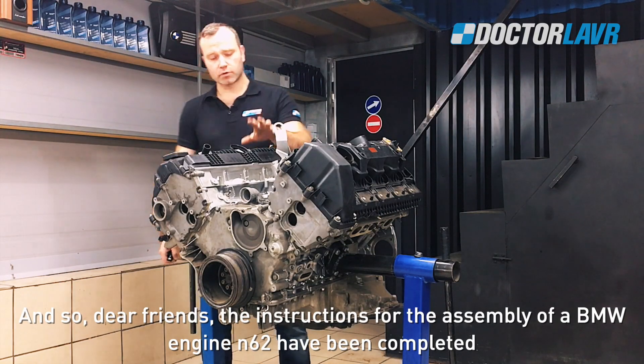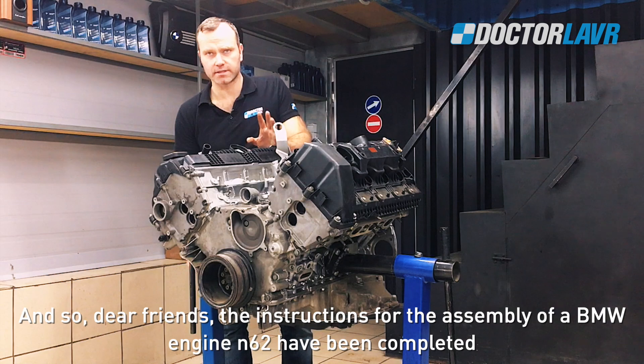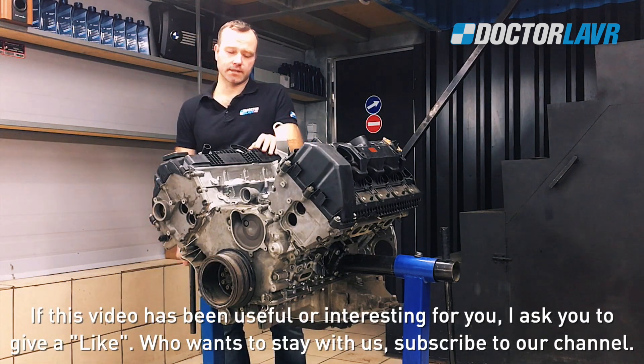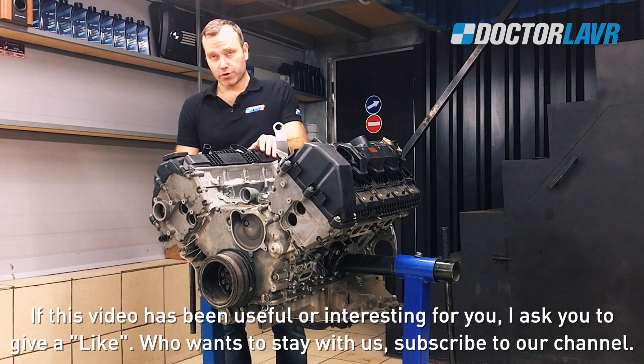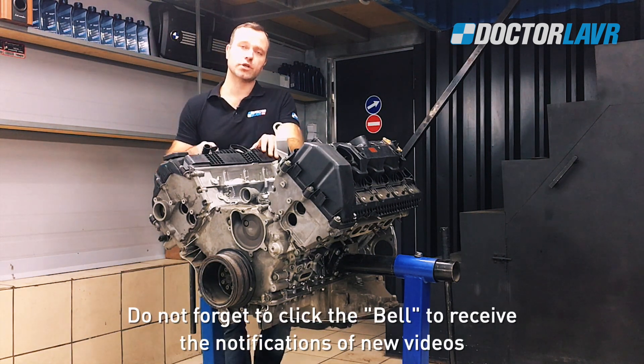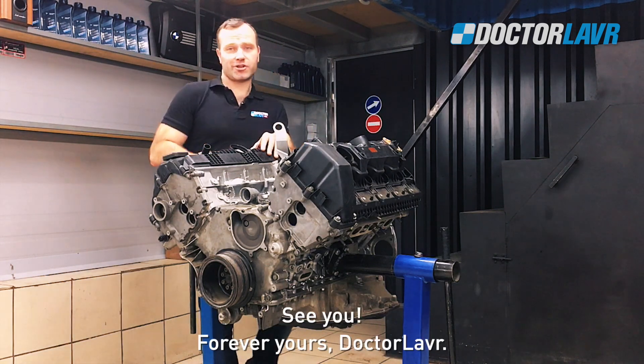The instructions for the assembly of the BMW engine N62 have been completed. If this video has been useful or interesting for you, please give it a like. Subscribe to our channel and click the bell to receive notifications of new videos.